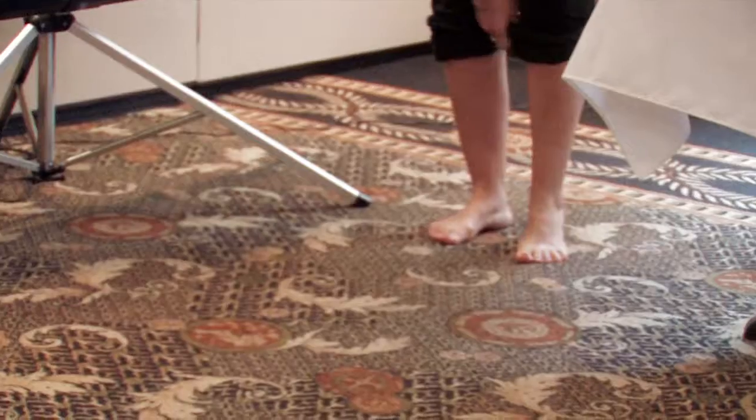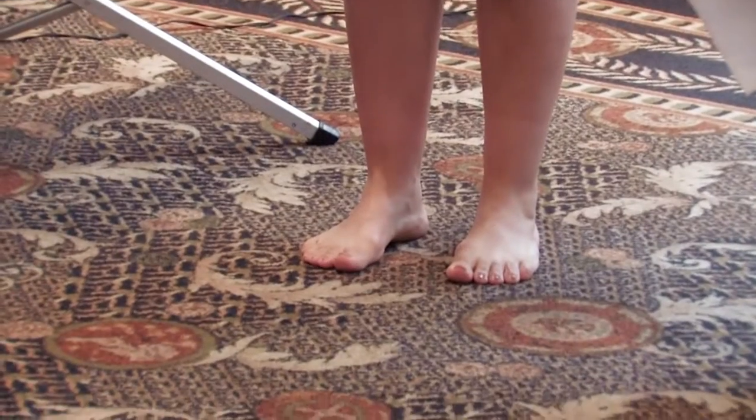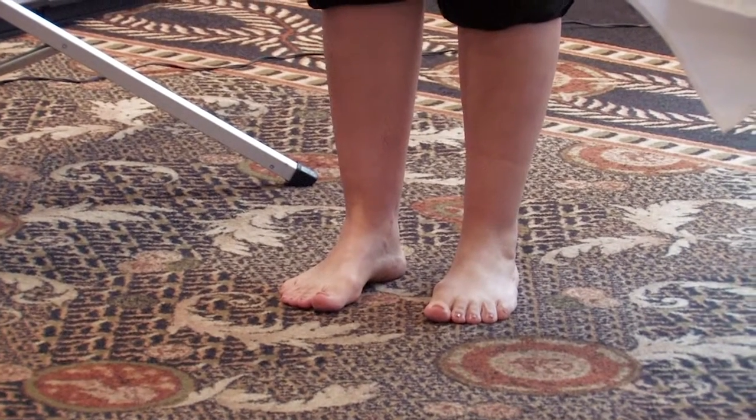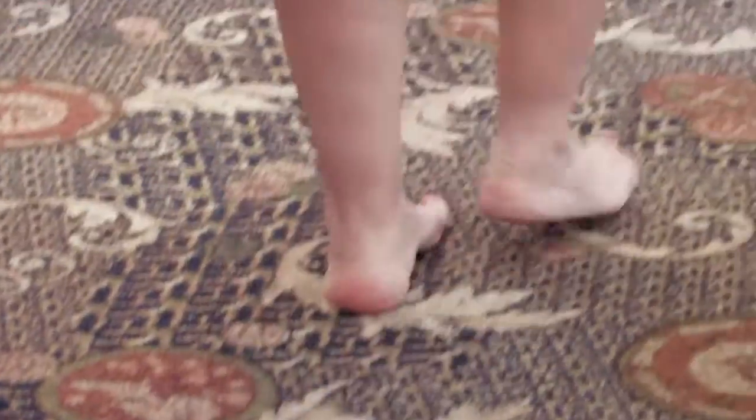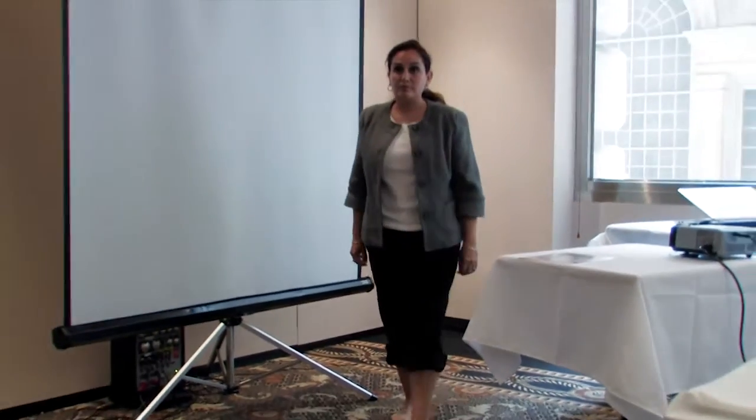Let's walk regular, up and back. Her rear foot is collapsed and her forefoot, they're both pretty wide. Not as much compensation of her toes. And shoulder position is reflecting the long-short.